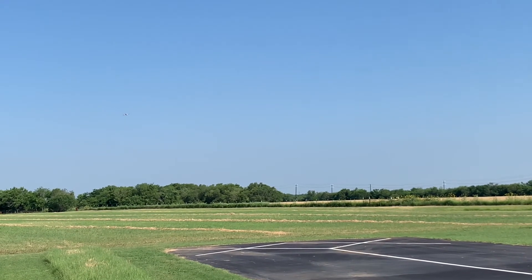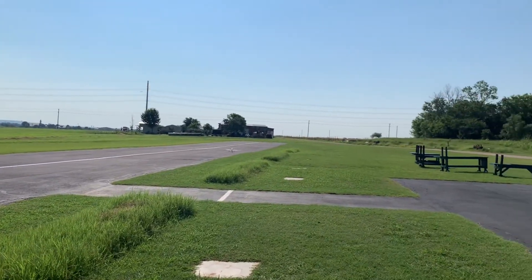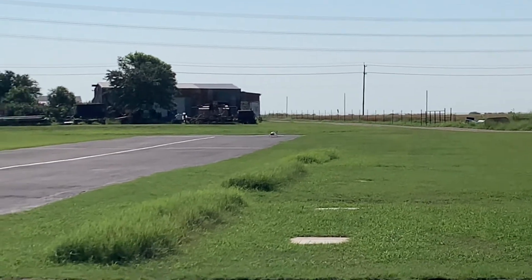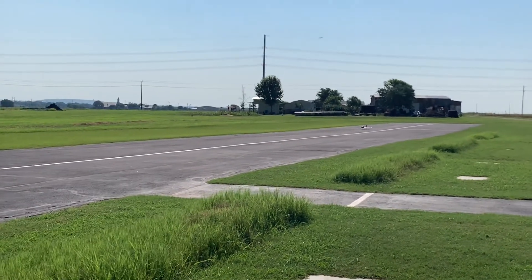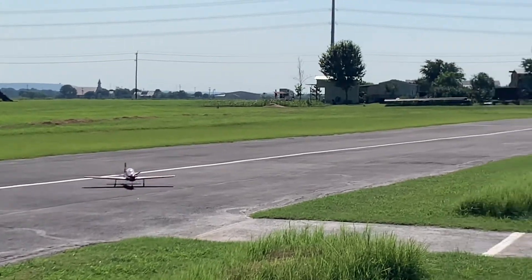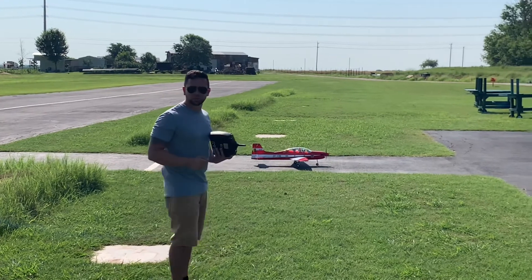I didn't even check if she glided. She came in a little fast but still on the runway. I had to cut the throttle all the way right when I flared — she bounced a little bit but it wasn't bad. There was a little crosswind that knocked her over slightly. Not bad at all — I can't be happier. What a great flying plane.